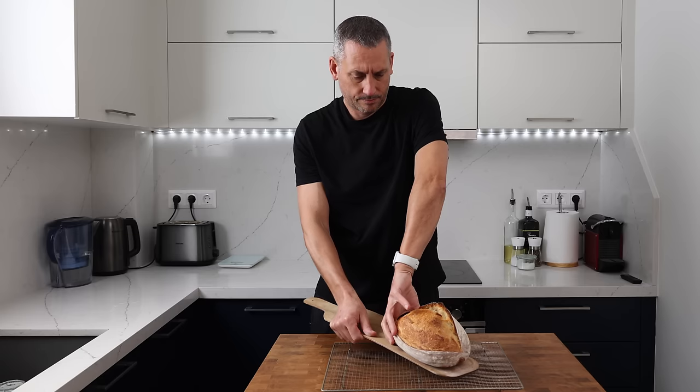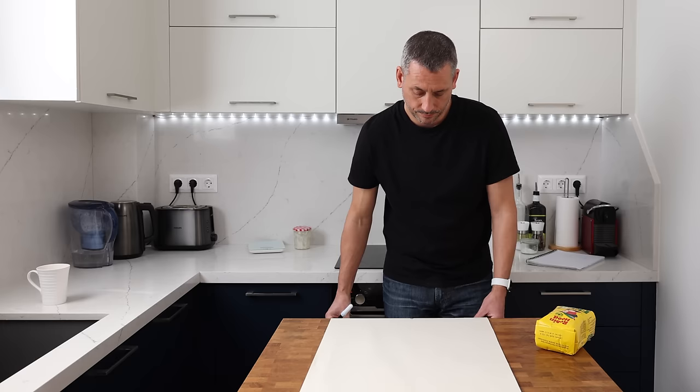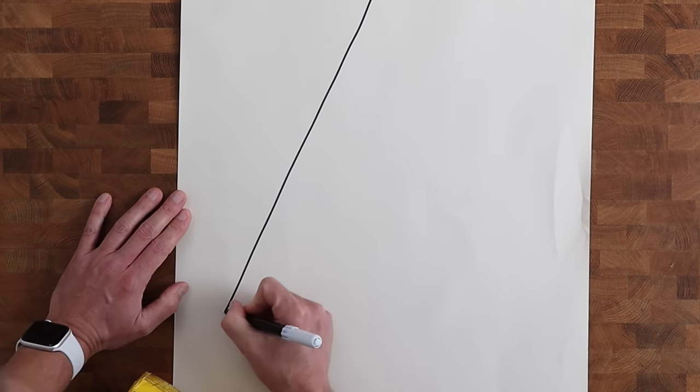There are some slight differences when using whole wheat flour or a blend of white and whole wheat flour — I'll cover that in another video. The main ingredients for a sourdough loaf are flour, water, salt, and the sourdough starter, which is also made up of flour and water. So flour and water are two pretty important ingredients.